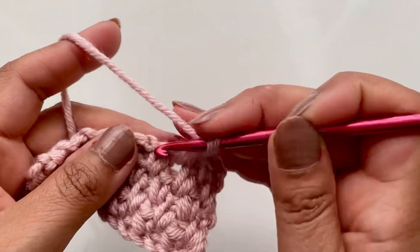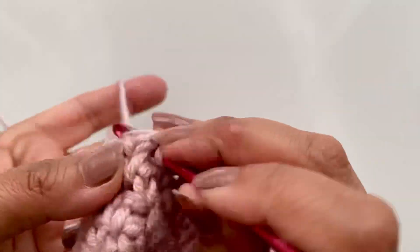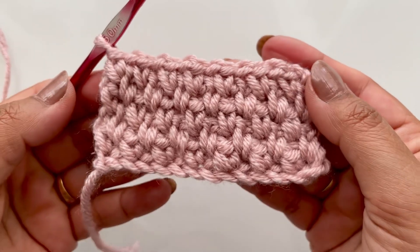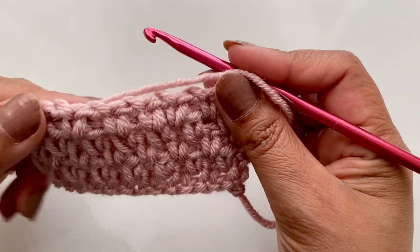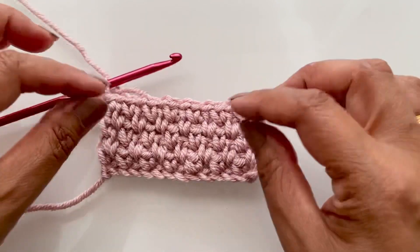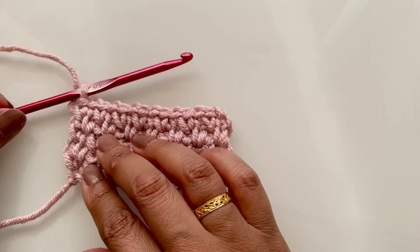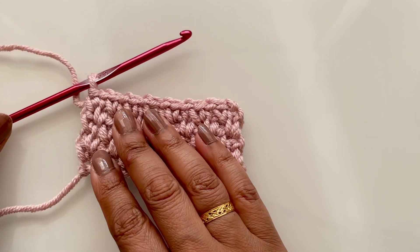Single crochet, chain one, single crochet, chain one. And there we have a beautiful moss stitch. The great thing is it looks the same on both sides because we're working both ways — absolutely pretty. This is how you do the moss stitch for your project. I hope this was straightforward — it's quite a simple thing to do. Please make something, even if it's small, and see how you get on. Thank you for subscribing and liking my channel, and I'll see you on the next one.